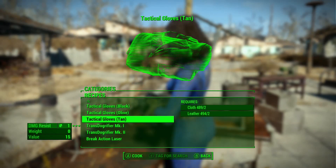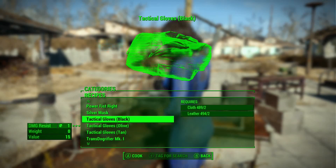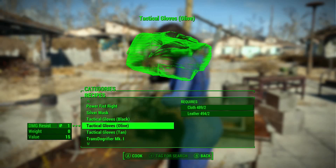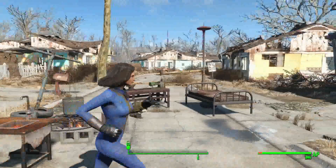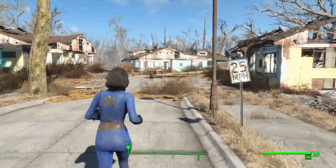The materials are just cloth and leather, so it's not too bad. You only need two of those, so just craft them up. They give you one damage resistance, which is not much, but that's not really what you're after.